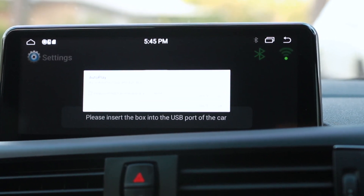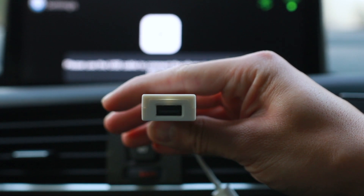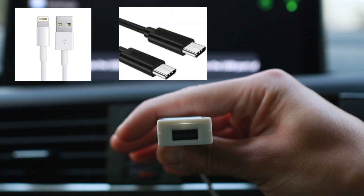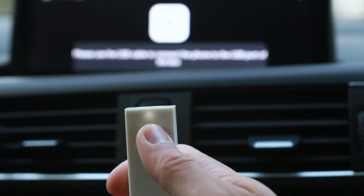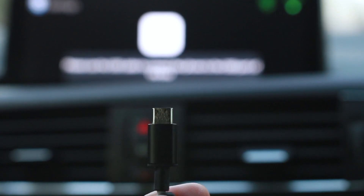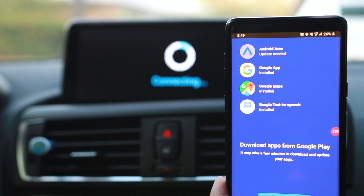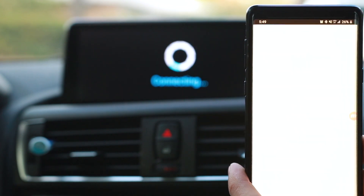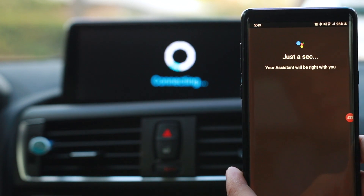Connect the dongle to the USB port. You'll get a new message instructing you to connect your phone to the USB dongle. On the opposite end of the dongle there's a port for a USB cable — insert your lightning, USB-C, or micro-USB cable there. A white light above my thumb indicates it's on and ready to receive the phone connection. Connect your USB-C to your Android device and it will pull up a prompt on your phone — click Download if you don't already have Android Auto or Apple CarPlay.